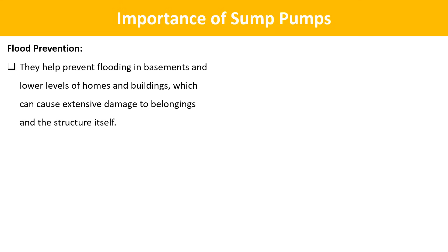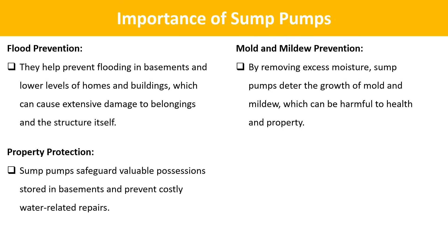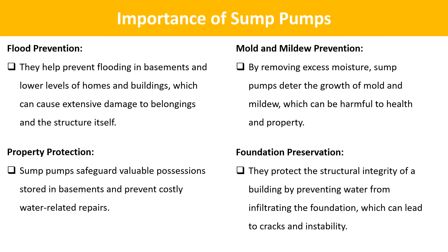Importance of sump pumps. Sump pumps are vital for several reasons. Flood prevention: they help prevent flooding in basements and lower levels of homes and buildings, which can cause extensive damage to belongings and the structure itself. Mold and mildew prevention: by removing excess moisture, sump pumps deter the growth of mold and mildew, which can be harmful to health and property. Property protection: sump pumps safeguard valuable possessions stored in basements and prevent costly water-related repairs. Foundation preservation: they protect the structural integrity of a building by preventing water from infiltrating the foundation, which can lead to cracks and instability.